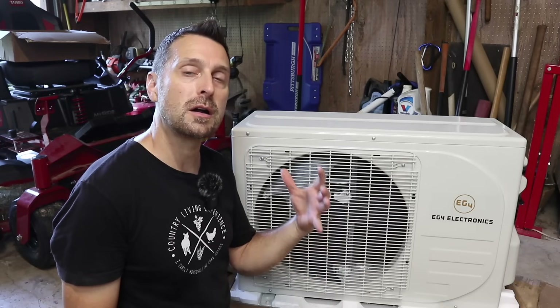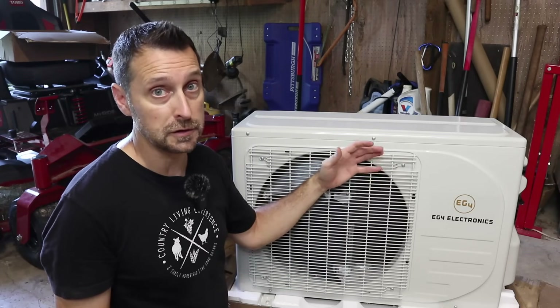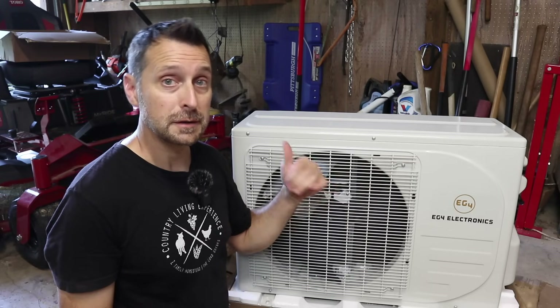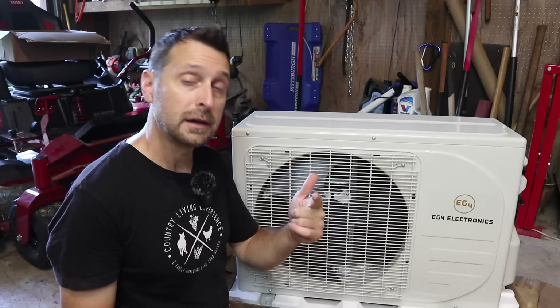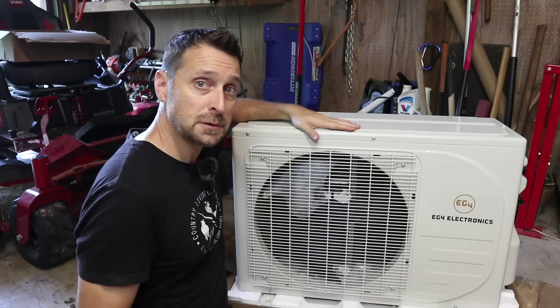For us out here in our barn, where we want to do some special food storage, we need something to cool this place down. We're quite a distance from our main array, so the nice feature about this is running directly off those solar panels, or it can also run off of AC power. Let's show you how to install it.